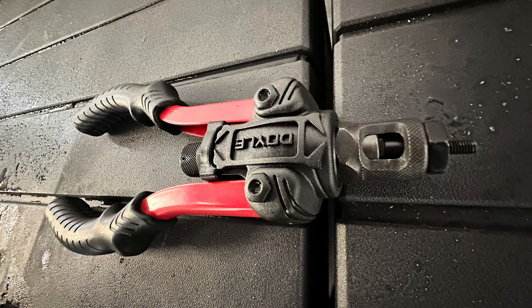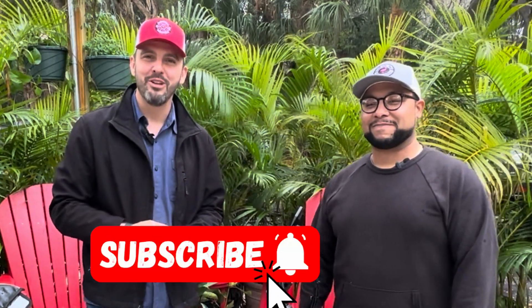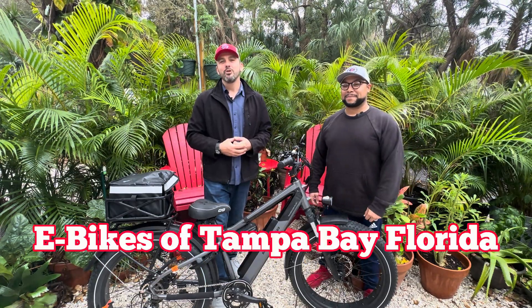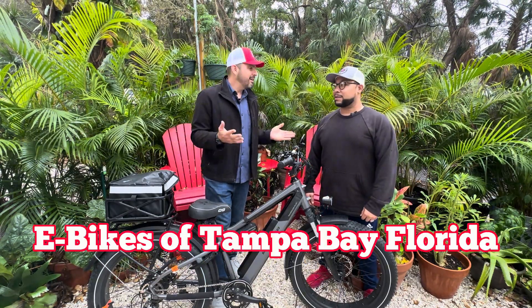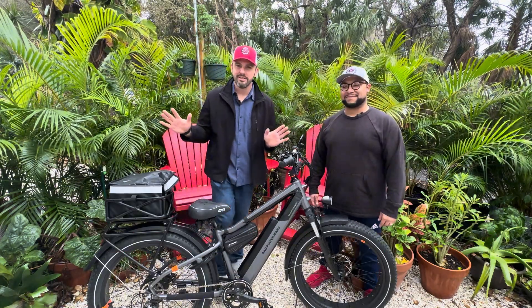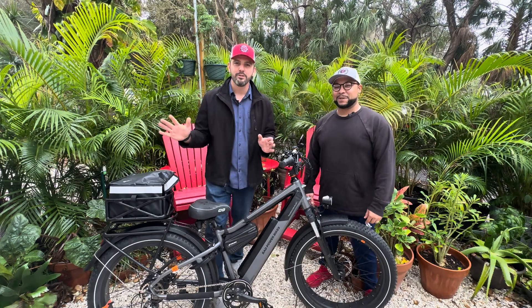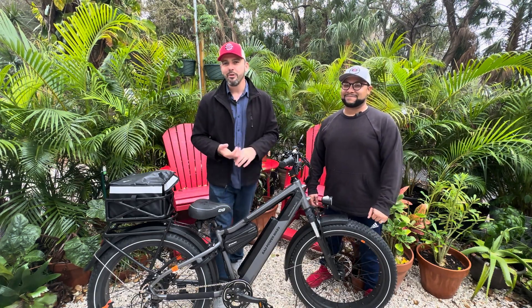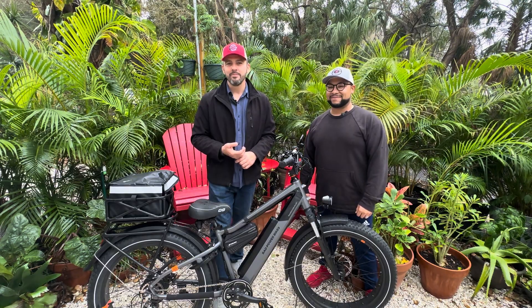Have you ever used a rivet nut tool? I never have — well, today is going to be the day. If you haven't already, give us a like and subscribe on YouTube, it is our primary. And if you're in the area, join the Facebook groups — E-bikes of Tampa Bay Florida. Have you posted your pictures yet? Jeremy promises he's going to post some pictures in the group so you can see where he rides. Get in that group, make an event, and go for a ride with your e-bike friends.